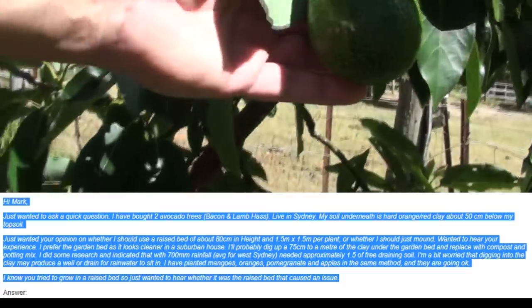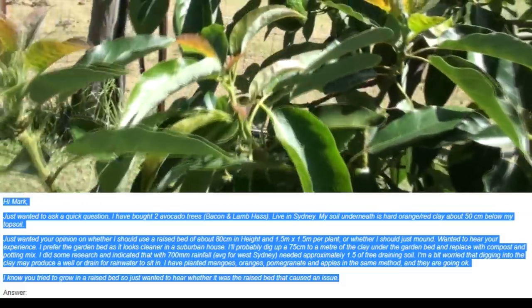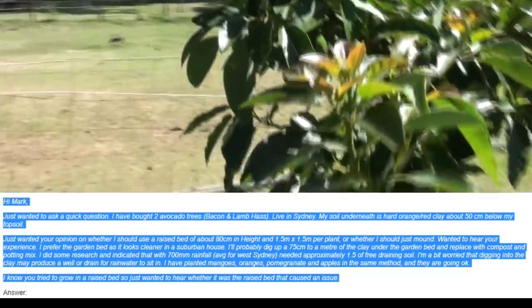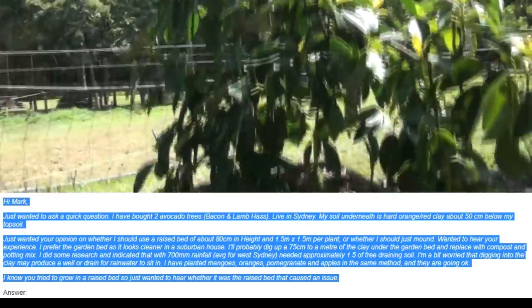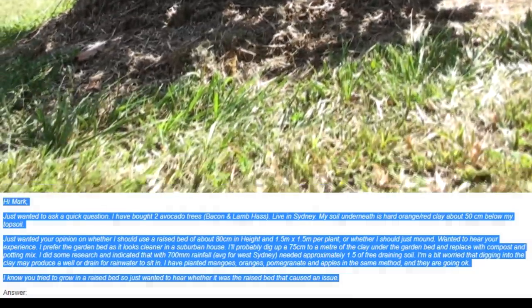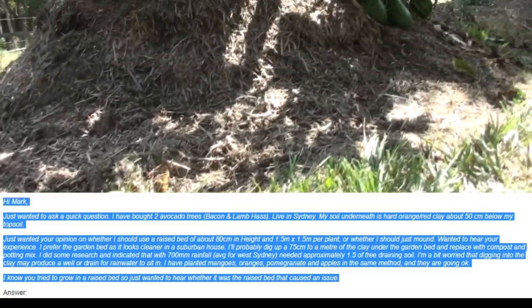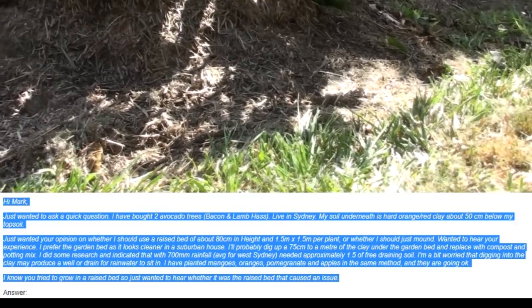I did some research and it indicated that with 700 millimetres of rainfall, average for West Sydney, you need approximately 1.5 metres of free-draining soil. I'm a bit worried that digging into the clay may produce a well or drain for rainwater to sit in. I have planted mangoes, oranges, pomegranate, and apples in the same method and they're doing okay. I know you tried to grow in a raised bed, so just wanted to hear whether it was the raised bed that caused an issue.